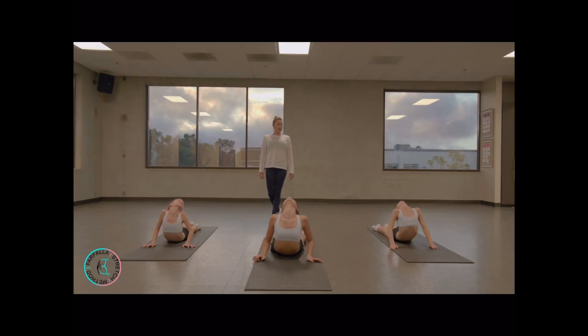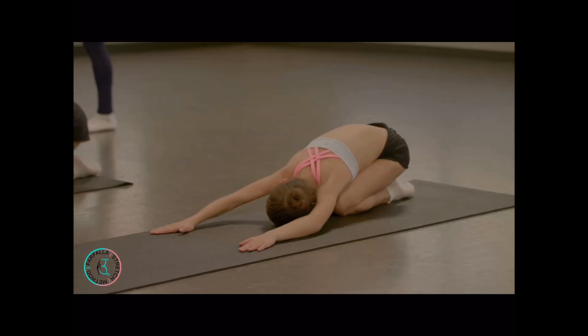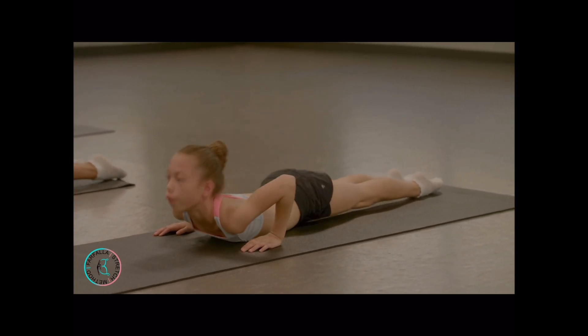Bend back. Good job. Last one — bend back, stretch.